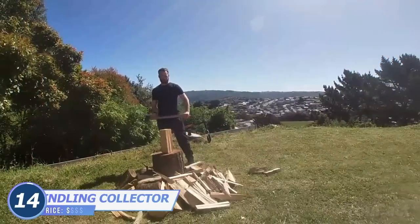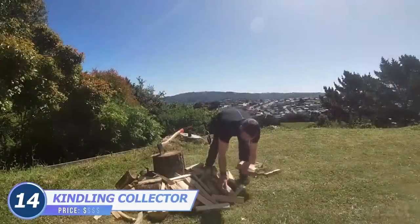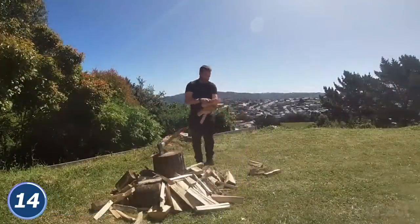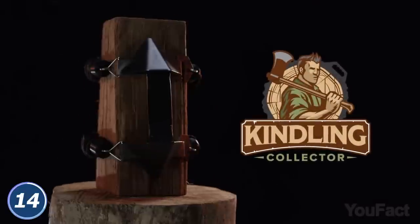Even if you're good at chopping wood, it's still a pain to have to constantly pick up the small pieces. Not only is it dangerous, but it's also really inconvenient and time-consuming. The kindling collector will help you keep all the kindling in place.